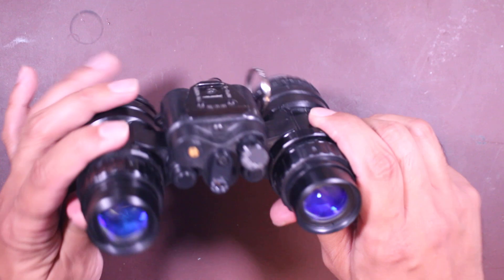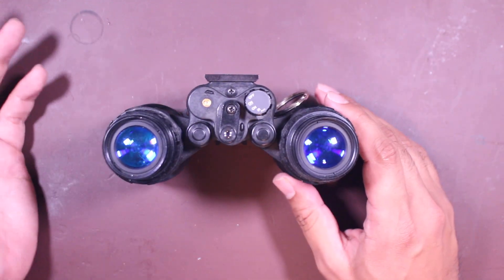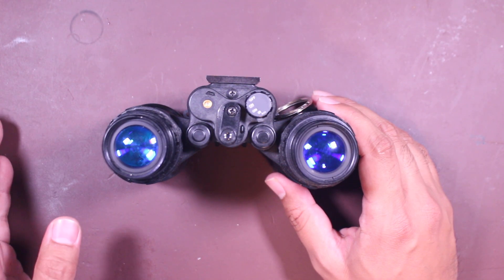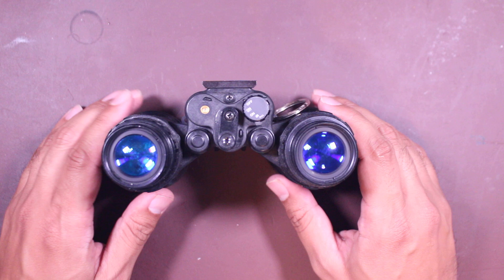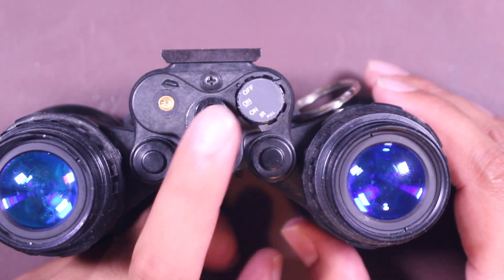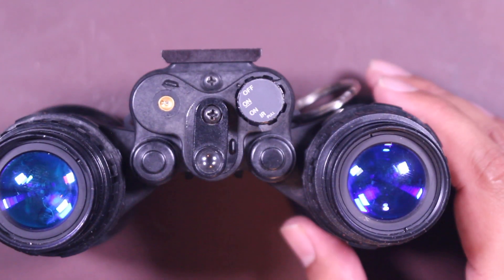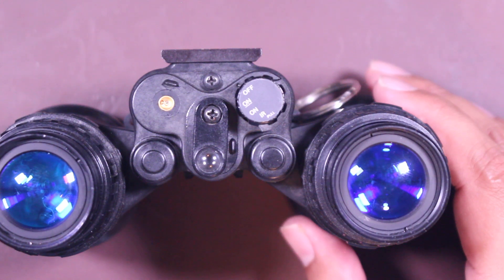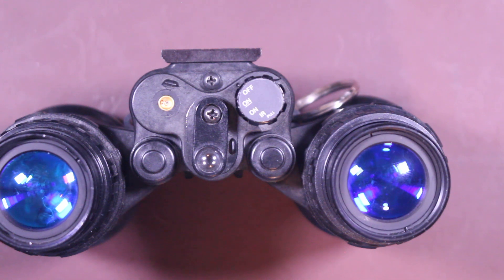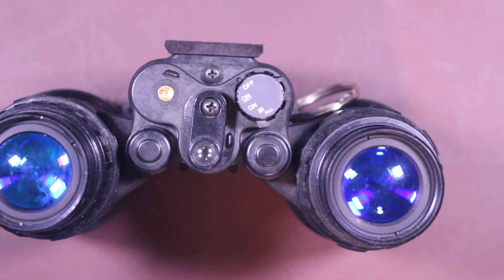For the operations, there are some nuances with the settings. You have your off, on, another on, and the IR illumination setting. The first on with the underline is meant to be used when it's mounted to a G24. Once you have this mounted to a G24 and you set it to the first on and stow the night vision upwards, it will shut off the unit. If you don't have it mounted to a G24 and you set it to the first on setting, you'll just see pitch black — you won't see anything.